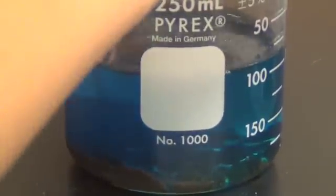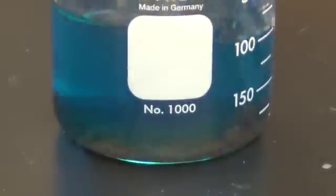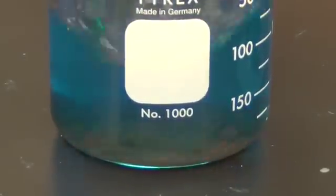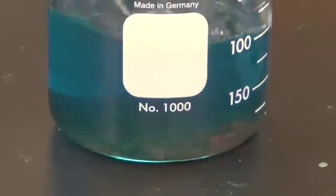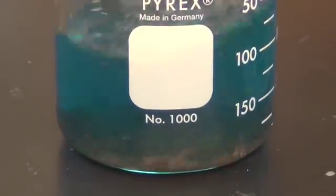Wait, actually wait — something did happen. Go, go, stir, stir. That worked really fast. Brown. Is that brown? Look. This is a much better idea — this is a much better trial than yesterday.